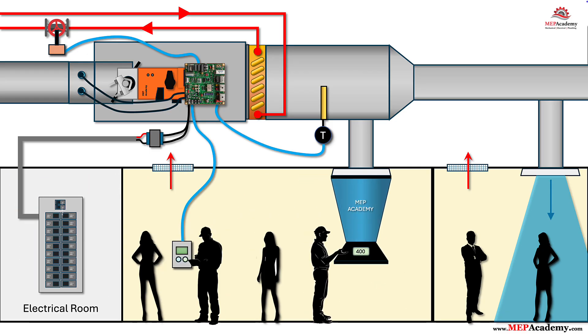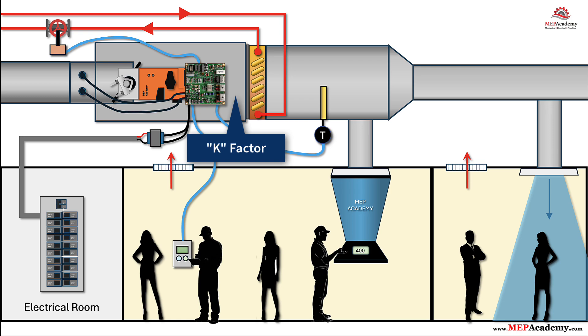Step 9: Air balancing and flow verification. After rough-in and base configuration, we balance. First, verify the controller's K-factor matches the VAV box model and size, and perform any zeroing the manufacturer requires. Then confirm actual airflow with a hood or traverse at the diffuser and compare to the controller's reported CFM. Tune the K-factor or sensor offset if allowed, so reported CFM equals measured CFM at several flow points — typically minimum, mid, and maximum.